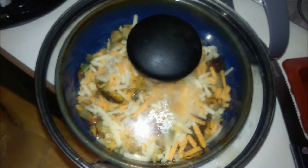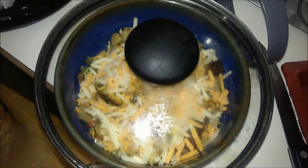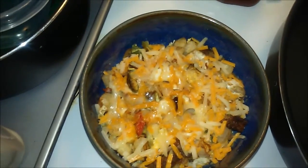I put the lid on top so it can go ahead and melt a little bit quicker. The final product is semi-melted.